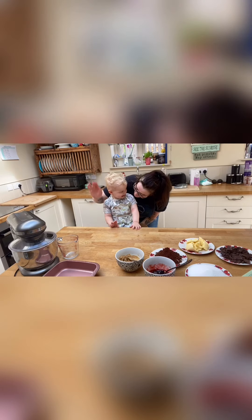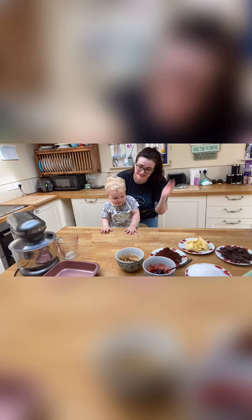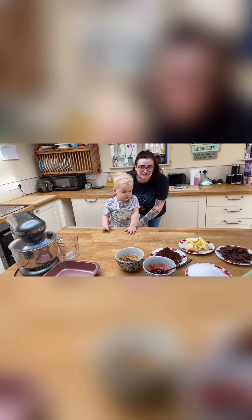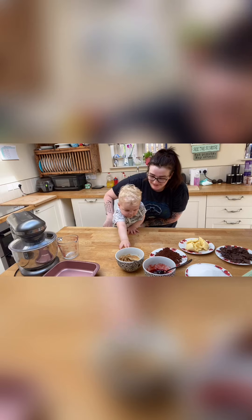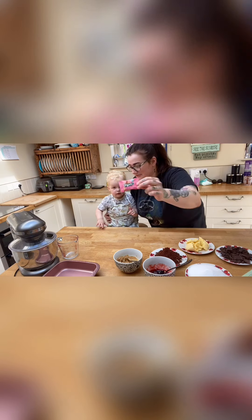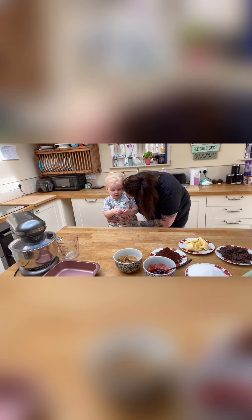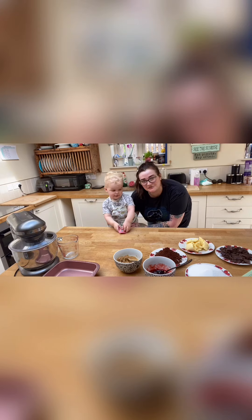Hey everyone, are you gonna wave? Hey! Today I want to do something a little different. I've made Leo a super easy lunch already, so I thought we'd make some brownies. Are we gonna make some brownies? We're gonna make some organic jammy monster brownies, aren't we? Are we gonna make yummy brownies? I thought it'd be fun to do it together.